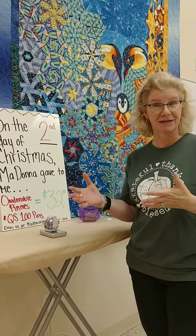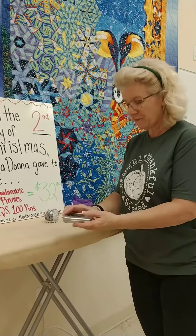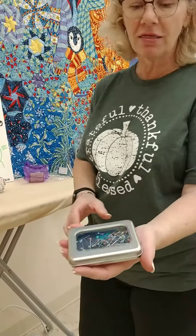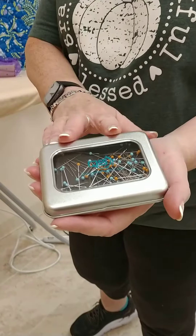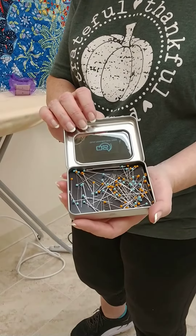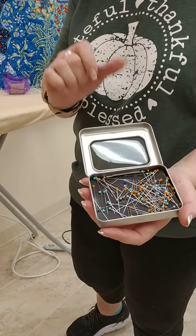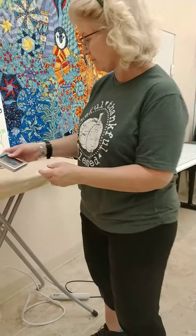Today I'm going to show you what our promotion is. On the second day of Christmas, Madonna's presenting to you a super cute little set. The first thing in there is the Quilter Select pins. We all love their rotary cutter and their rulers, so they've come out with a great set of pins. They're in a metal tin with a magnetic base, and the points are super sharp. They're a one and three quarter inch length pin — a really nice set of pins.